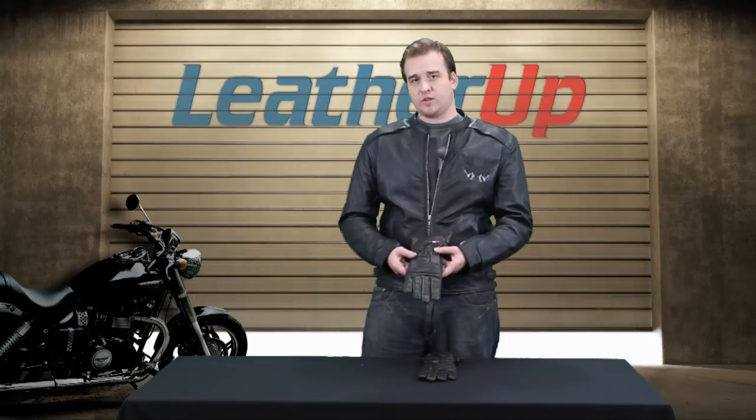Hey guys and gals, it's Johnny from LeatherUp.com once again. Taking a look at a pair of gloves today. This is a pair of Xelement gloves for men, the Xelement Men's Retro Driving Brown Leather Gloves.